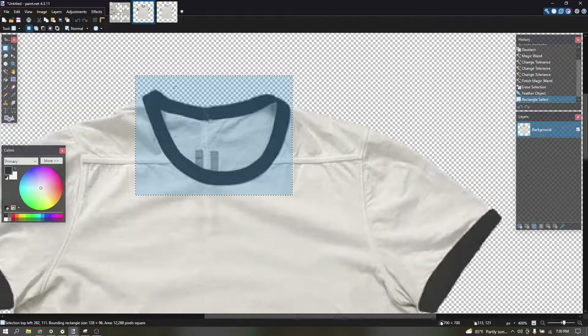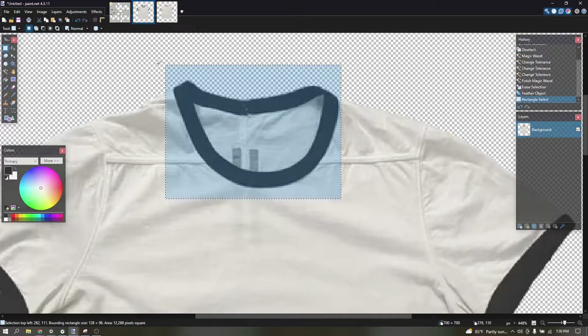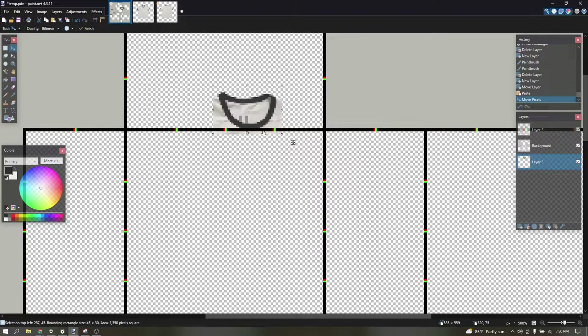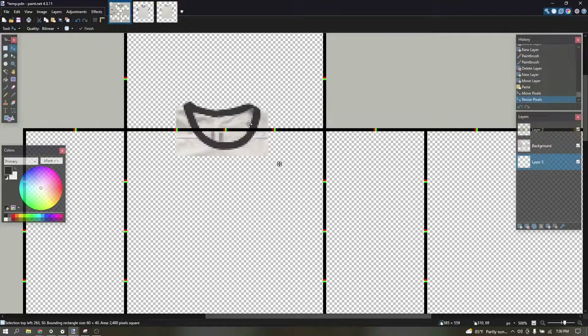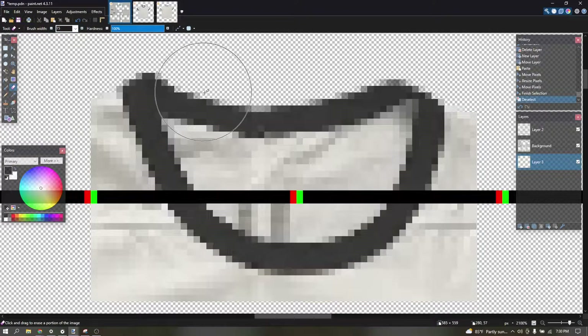I'm gonna show you how I design shirts. Here's my shirt reference. First, I grab the color and then paste it, placing it where the color should be, right there. Then delete the excess.